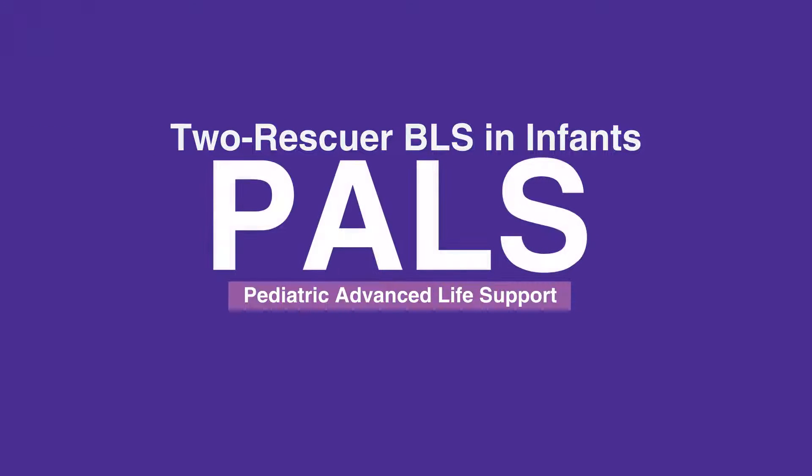Welcome to the lesson on 2-Rescuer BLS in Infants. In this video, we will discuss the step-by-step procedure for providing BLS in infants with 2 rescuers.